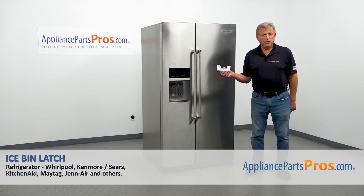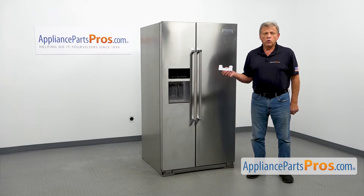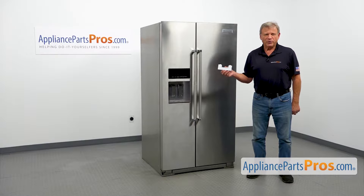In this video, I will show you how to replace the ice bin latch in a KitchenAid refrigerator. It's going to be a very easy repair and should only take a few minutes.